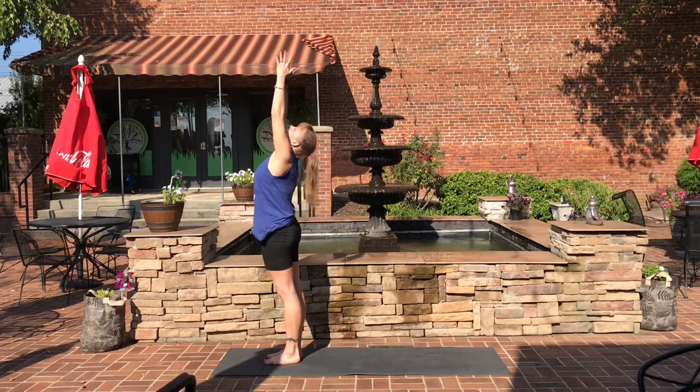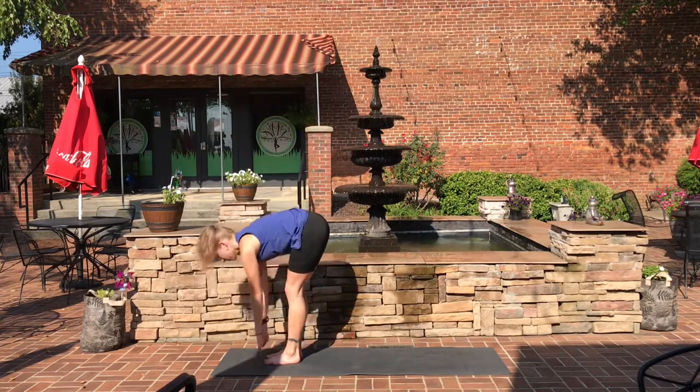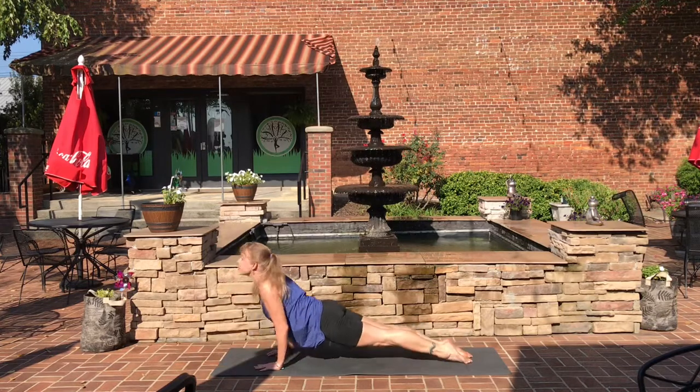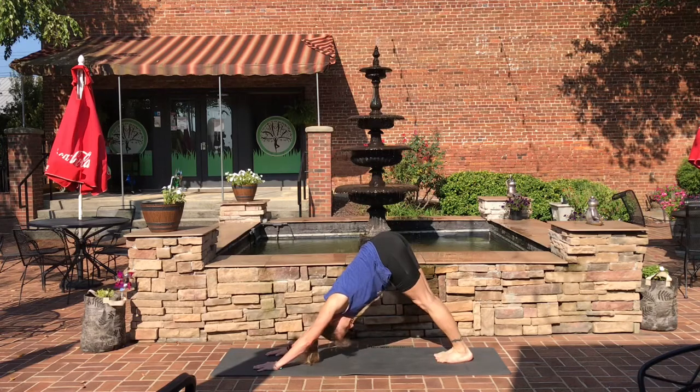Salutation A. Inhale up, exhale down into forward fold. Halfway lift, exhale down. Step back into plank. Chaturanga. Inhale, up dog. Exhale, down dog. Pause here for a breath.